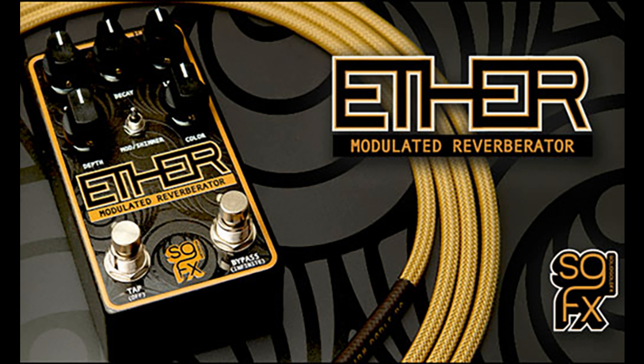Main features include: Long Ambient Reverb with Infinite Hold, Selectable Shimmer Effect, Analog Dry-Through, and Vibrato, Tremolo, and Harmonic Tremolo effects on the wet signal with tap-tempo.